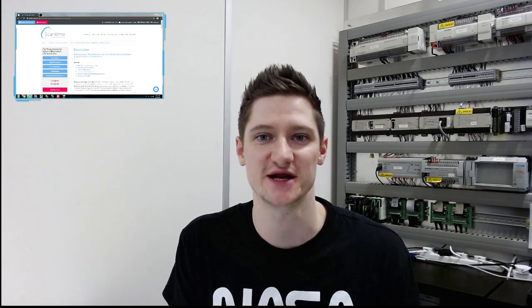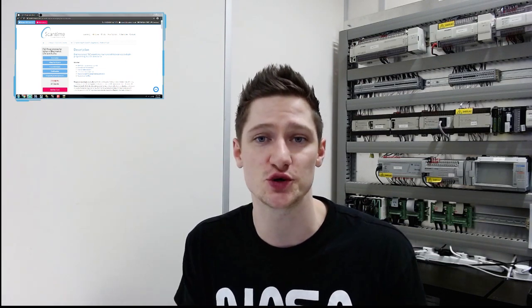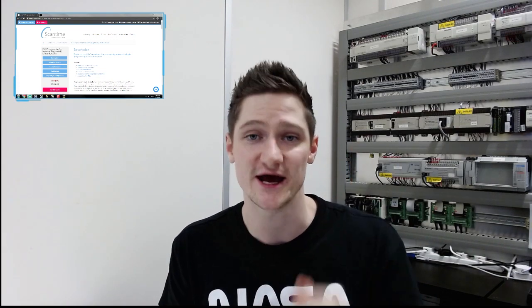Welcome back everybody to this week's training video. This week we're going to take things a little bit different and give you a sneak peek from our best-selling PLC Programming for Industry training course. We're going to show you the solution to one of the real world exercises: the one push button exercise, where we control one output with one push button — starting and stopping the output with just one input signal.